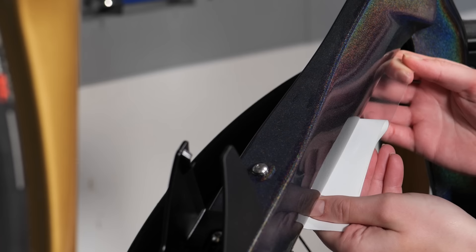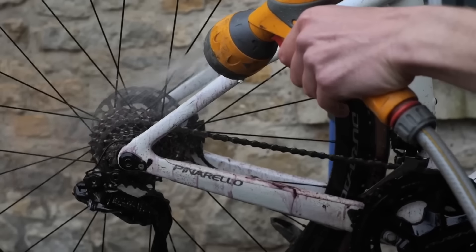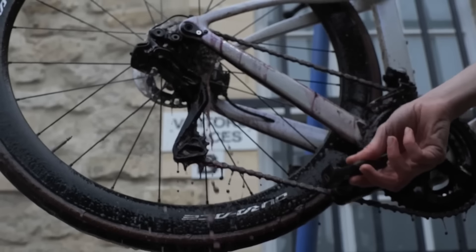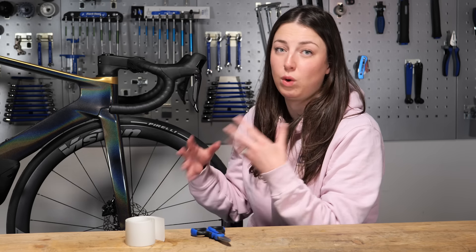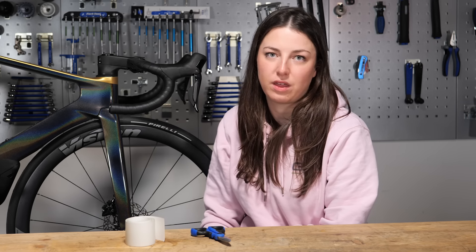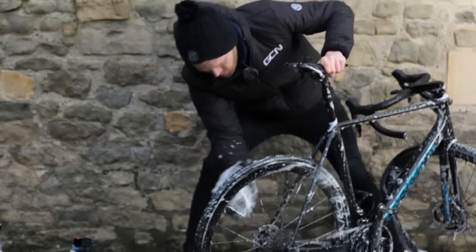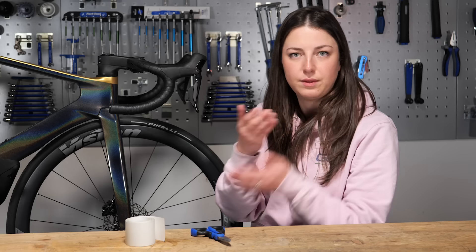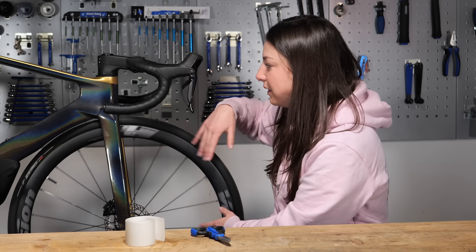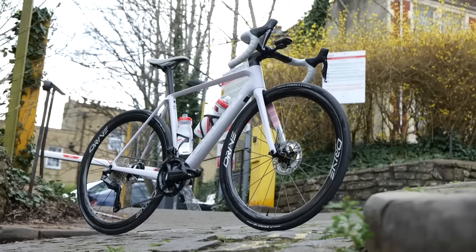When it comes to cleaning your bike, a lot of us are accidentally scratching it through poor washing methods. The trick is to wash off any loose dirt before going in with a cloth. Use a nice soft mitt or cloth when washing, and don't use that cloth on the tires or wheels and then bring it onto the frame — you'll transfer grit onto the nice paint.